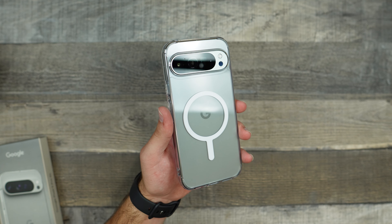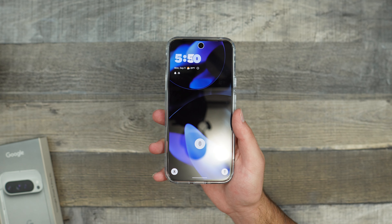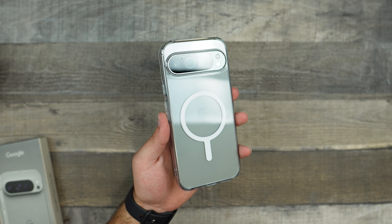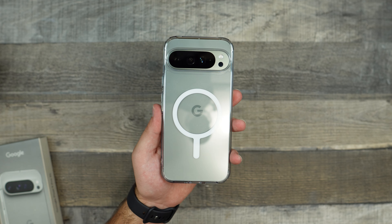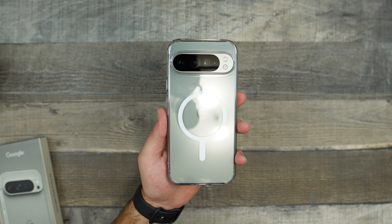The Spigen Ultra Hybrid case for the Pixel 9 Pro XL is pretty nice — it looks very good. I do really love clear cases. You get the MagSafe functionality, and you get some pretty decent protection with this case. If you want to check this product out, there will be a link in the description. And as always, if you did enjoy this video, make sure to like and subscribe, and see y'all in the next one.